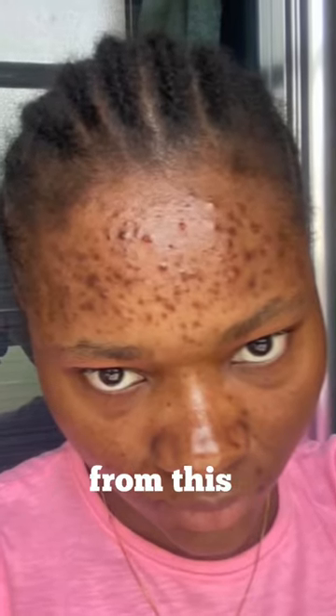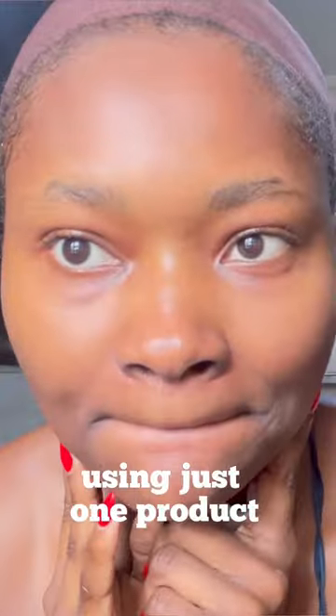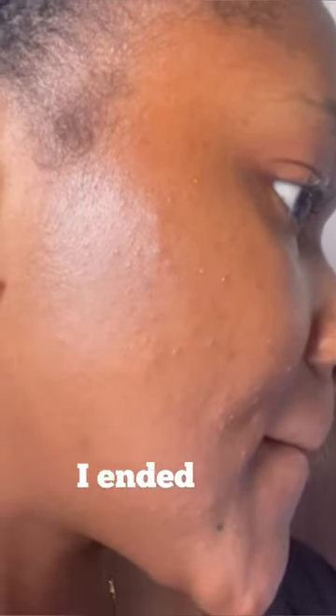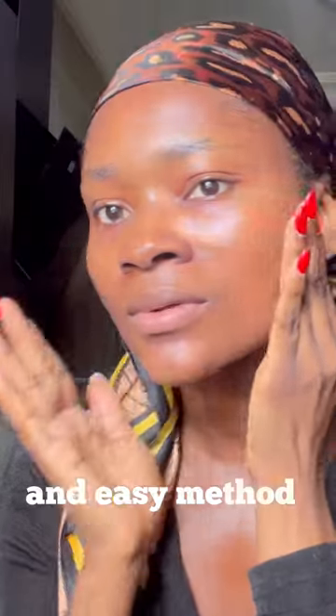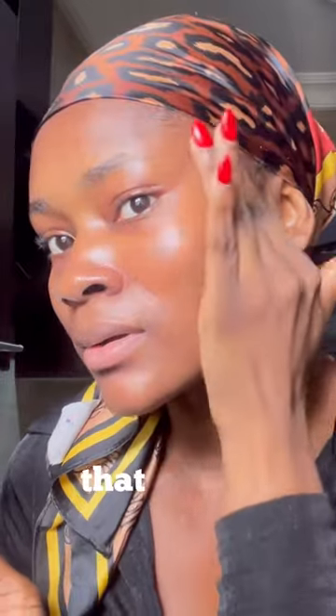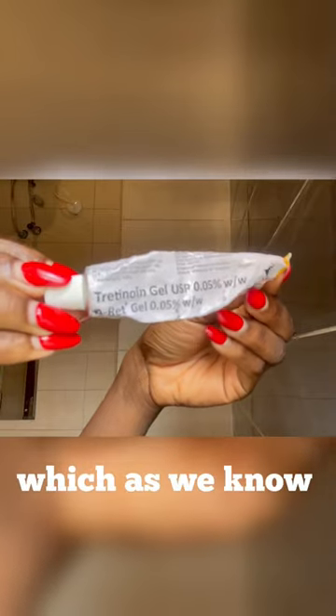Here's how I took my skin from this to this using just one product: tretinoin. The first time I tried tretinoin I ended up ruining my skin, but ever since then I've found two safe and easy methods of using tretinoin that help minimize the side effects, which as we know are inevitable.